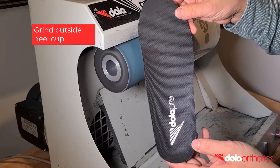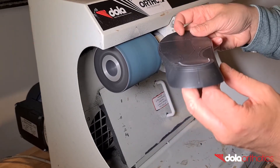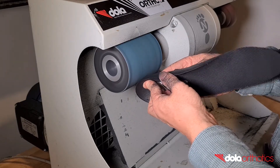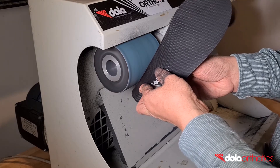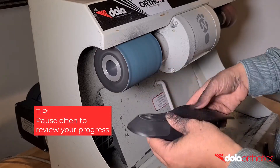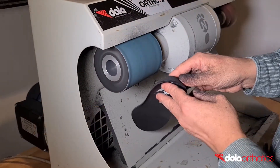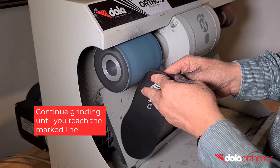The aim of grinding is to remove the orthotic shell material in the rear foot post taper grind area to your guideline. Keep the dorsal heel cup untouched and connect to the plantar marking by removing material from the plantar and outside surfaces. Hold the orthotic shell by the dorsal and plantar surfaces and place the plantar edge of the rear foot of the orthotic shell against the grinder. Angle the orthotic to remove material from the plantar and outside surfaces but not from the dorsal heel cup.